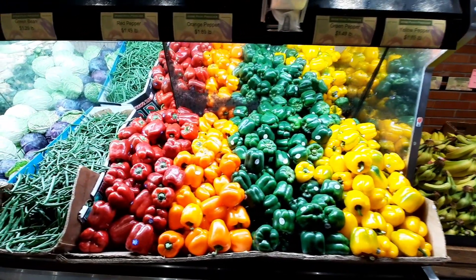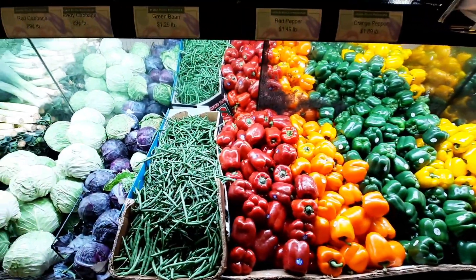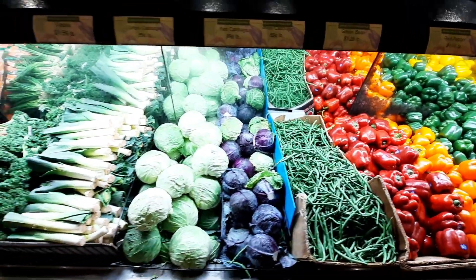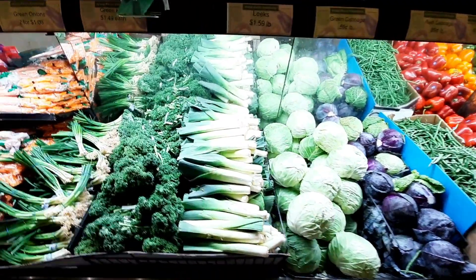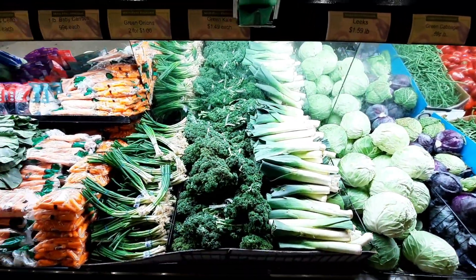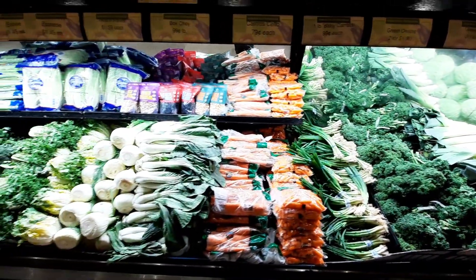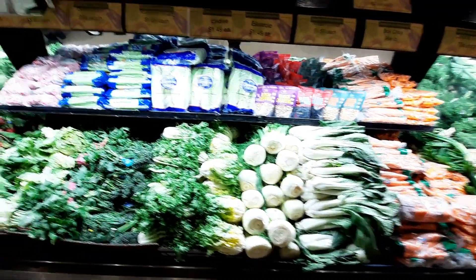I'm going to take care of it first. There are also spring onion, baby carrot, baby bok choy, and all kinds of variety.